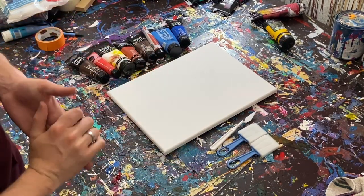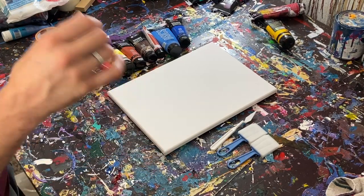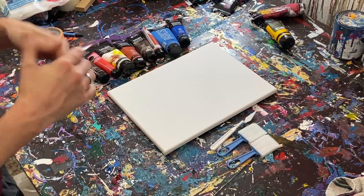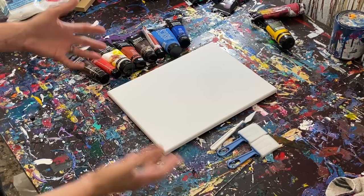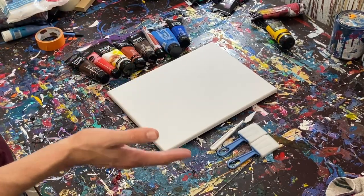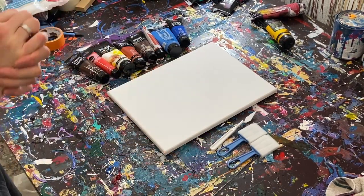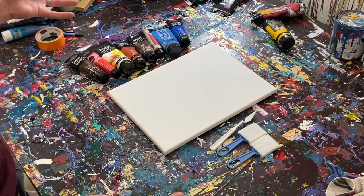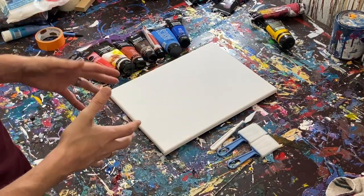Hey everyone, Cody here, and today we're going to be trying to make an abstract landscape. I don't normally make abstract landscapes — it's not really my forte. So today I figured we would try to make just a simple abstract landscape that hopefully anyone could make at home. So without further ado, let's get into it.